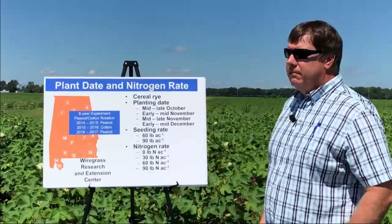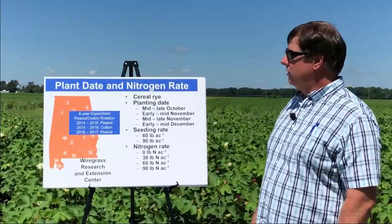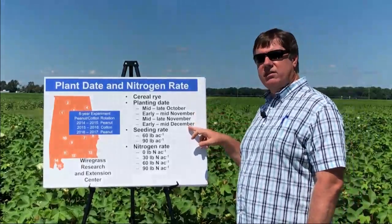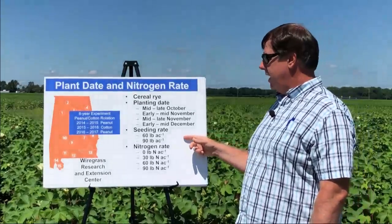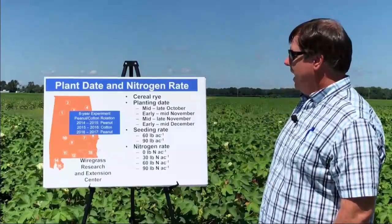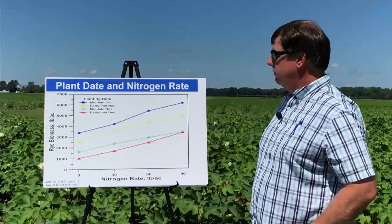In light of these various factors, we wanted to design a study that would look at how that influences biomass production. We're actually in the fourth year of a six-year experiment where we're looking at planting dates for rye ranging from mid to late October to early mid-December. We also have two different seeding rates, 60 and 90 pounds, and we applied nitrogen to the cover crop from zero up to 90 pounds per acre. I want to summarize the results so far from this study.